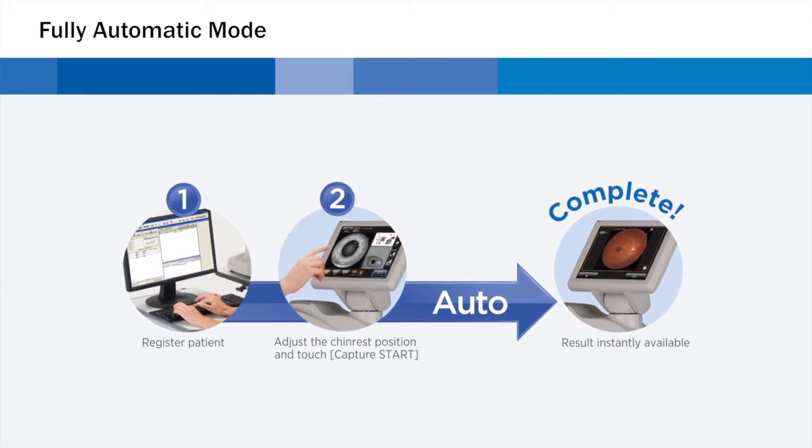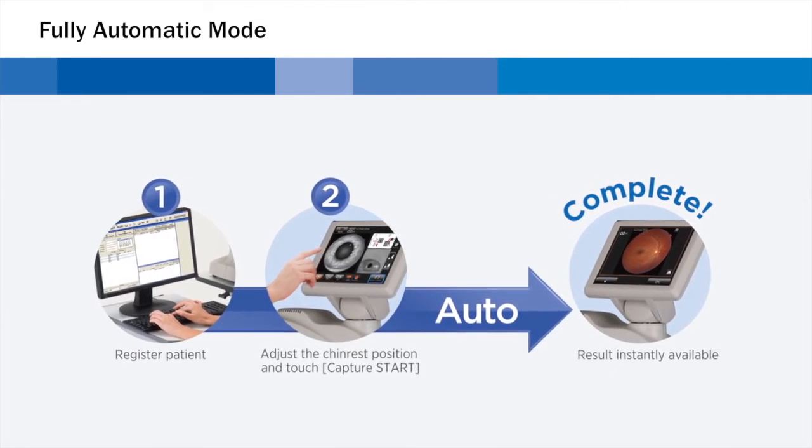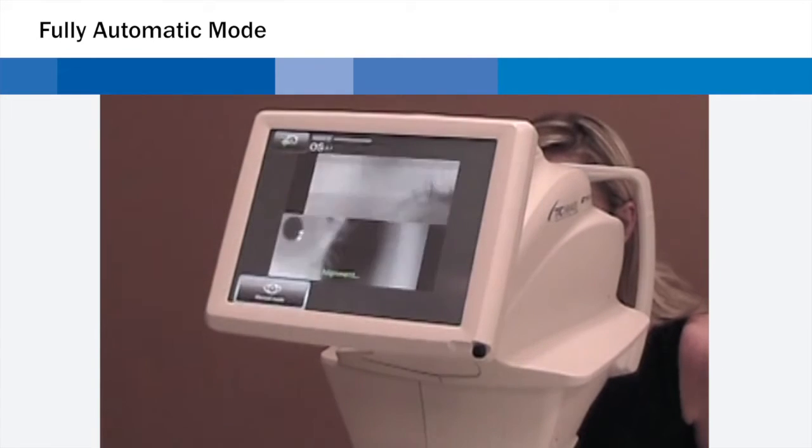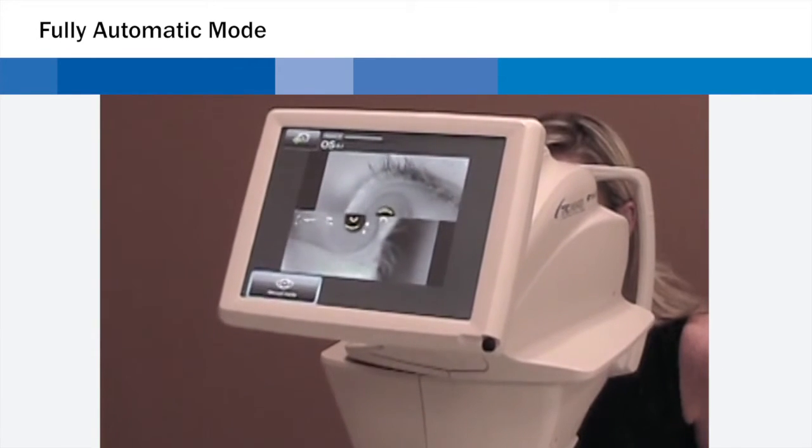Any operator can use the TRC-NW400 without practice. An operator simply touches the screen to select a mode, touches the center of the pupil, and presses Capture Start.